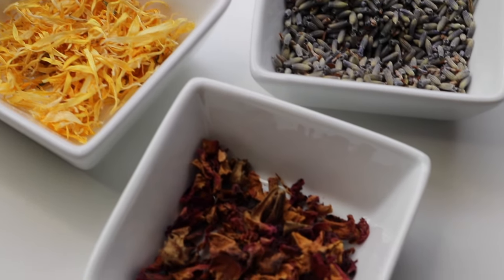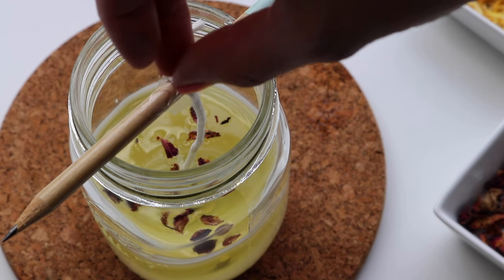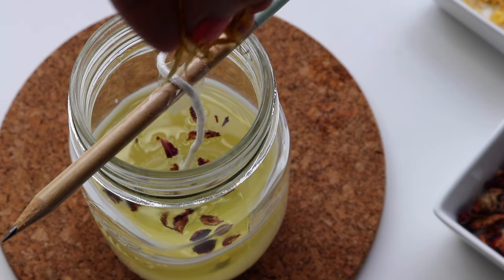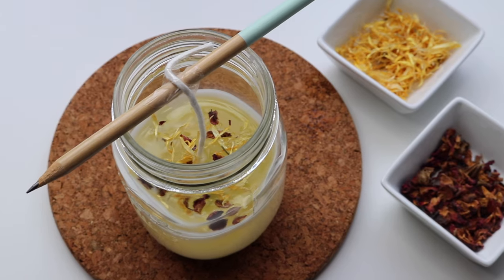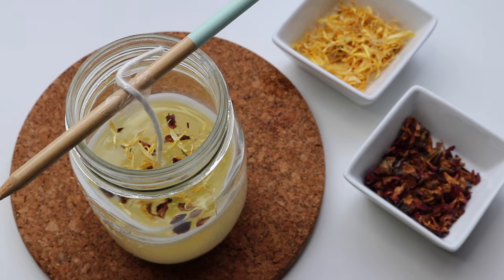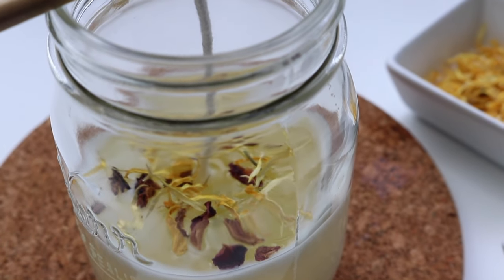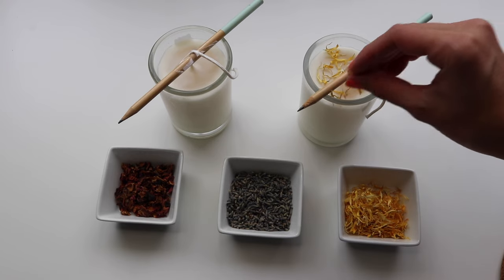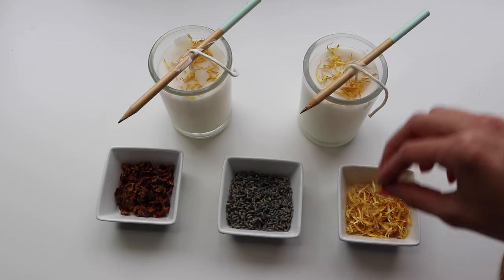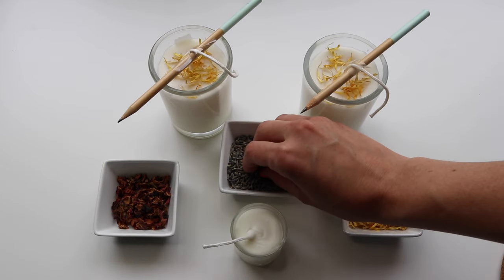I'm going to add some toppings — I've got some rose petals, calendula, and also some lavender. I really love to mix and match with different leaves and dried herbs. It adds a little bit of extra decoration to the candle. You can also add them at different times during the drying process: if you add them a little late they'll sit more on top, and if you add them really early when it's still warm they'll go throughout and into the middle of the candle.